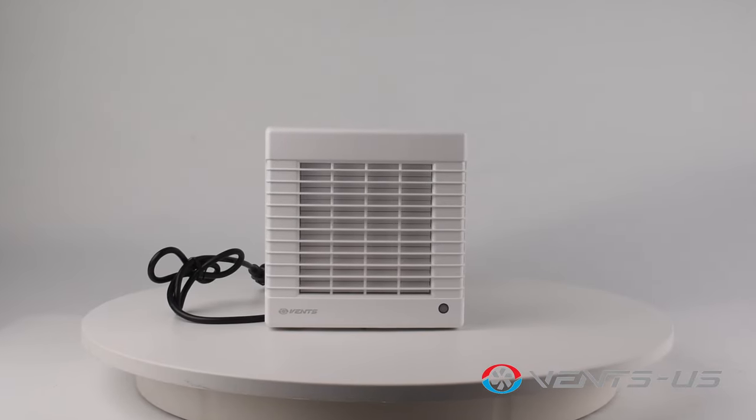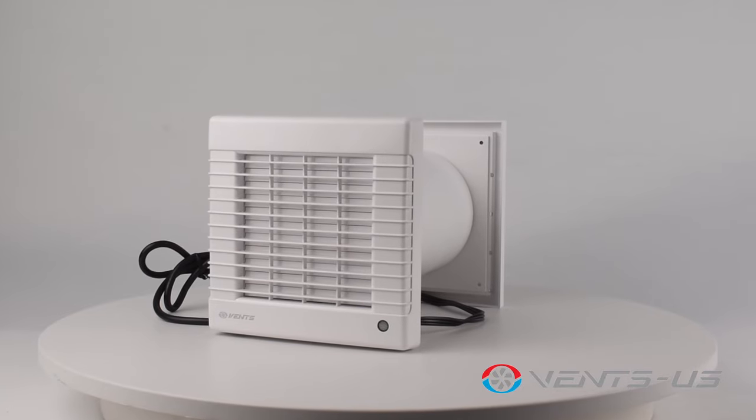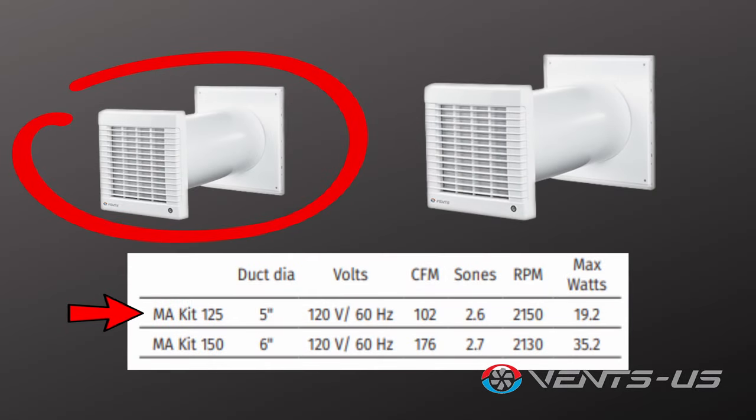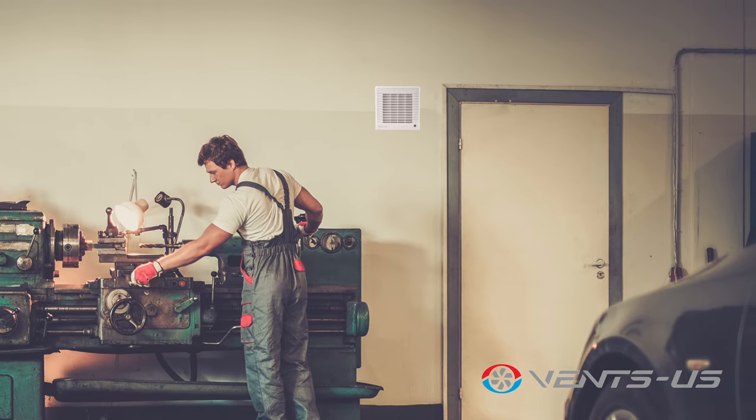The MA fans have a more rigid design with an automatic shutter that prevents back-draft air flow. These include the GK LD125 with 102 CFM or the GK LD150 which has 176 CFM, better for applications where more output is needed.